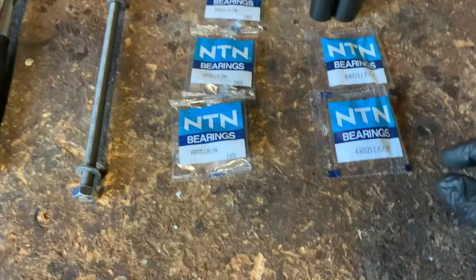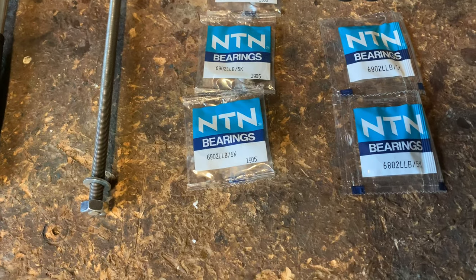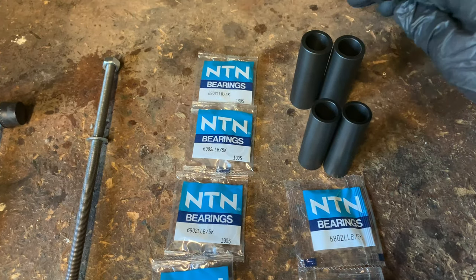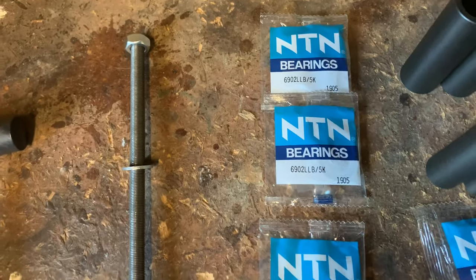So what we've got is some NTN 6802 ultra low friction bearings for the freehub. We've got the bearing presses, and we've got two presses for the 6902 wheel bearings.